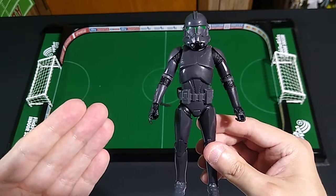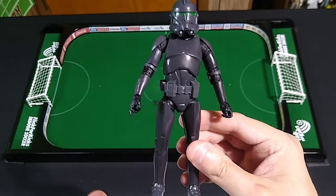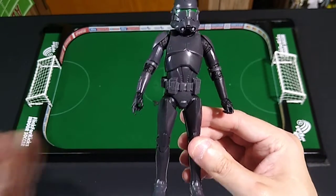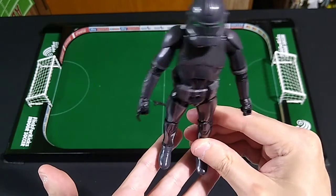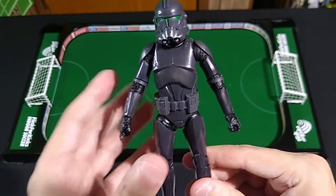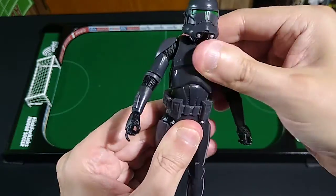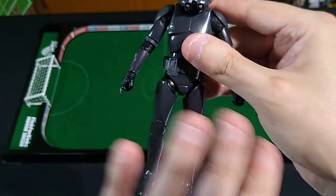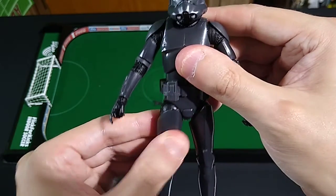Now what about articulation and poseability? You saw that he was standing up on his own — nice tight joints on this figure. I'm not going to mess with these ankles too much because I'm onto a good thing, and I don't want to loosen these up so I have to peg him into an action force stand to keep him from falling over. Excellent ranges of motion on this figure, especially at the waist. Nice ab crunch, nice swivel. Slight inhibitions, as is the case with every stormtrooper and clone trooper figure, because of the armor plating on the legs.